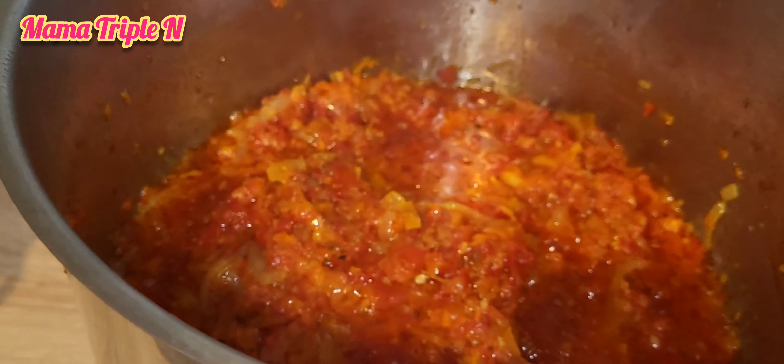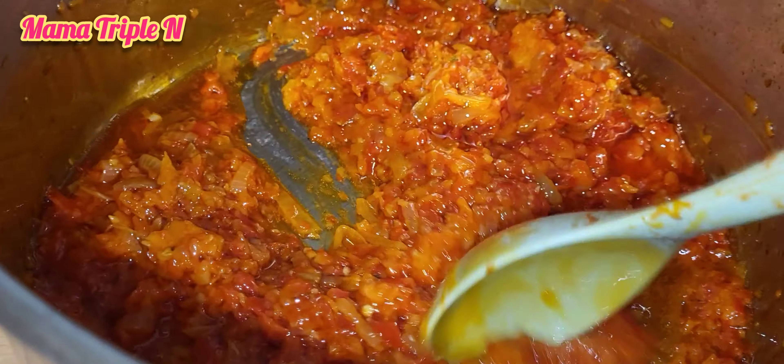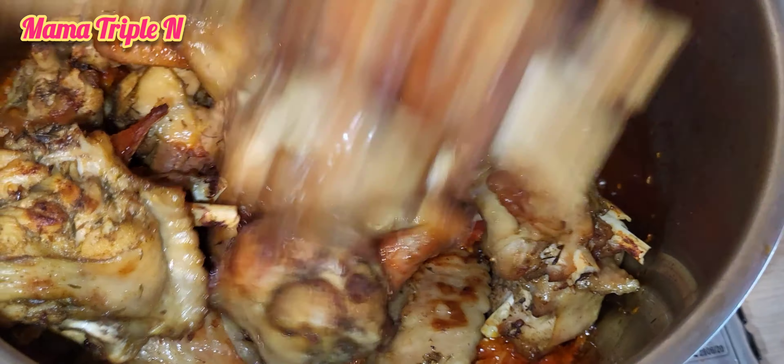We all know that turkey meat is very healthy and good for the body. After cooking the sauce for a little while, I open the pot and now I'm going to add my turkey meat and stir together. As you can see, it is very easy and quick to prepare.